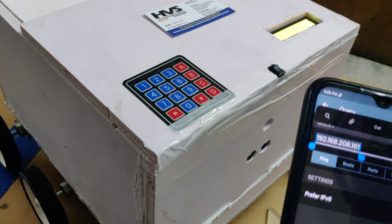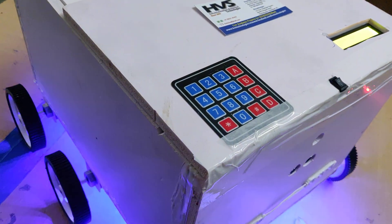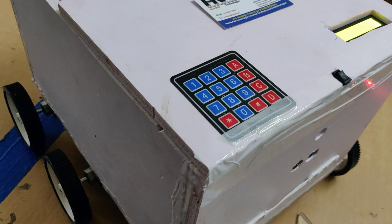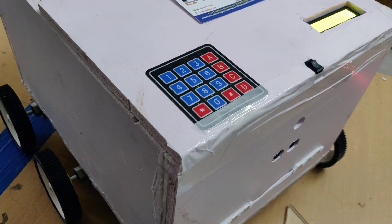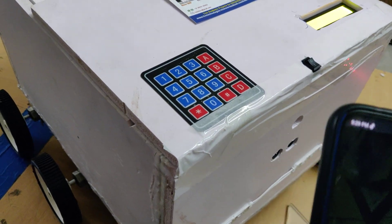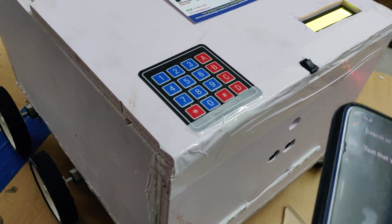Copy the IP address of the kit, go to Google Chrome, and paste that IP address obtained from the Network Analyzer application.